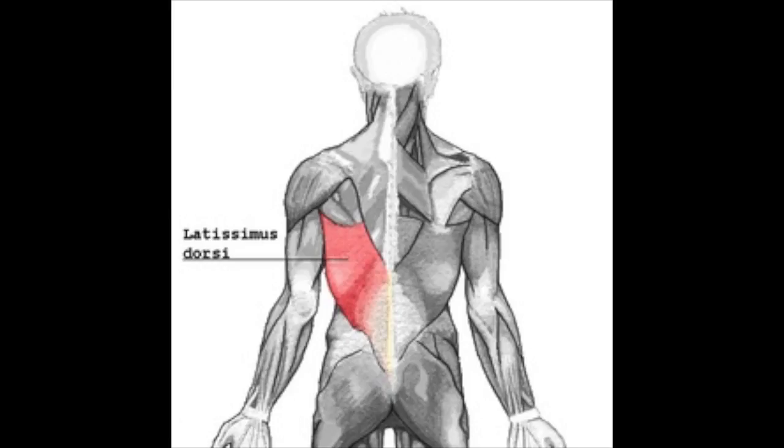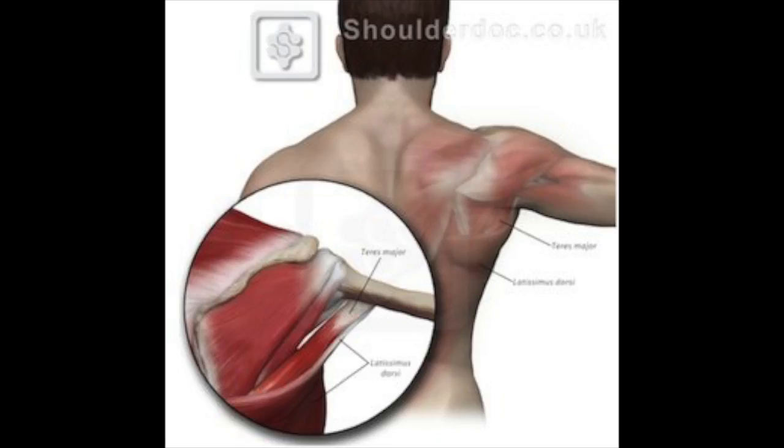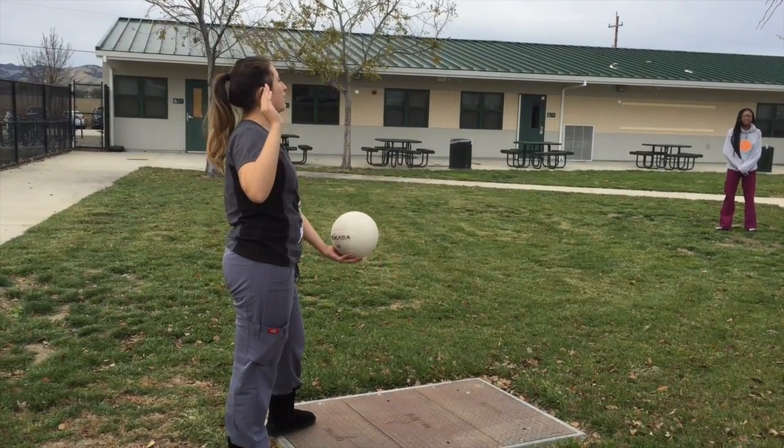The shoulder extensors, which are activated once you hit the ball, include the latissimus dorsi, the teres major, and the sternal head of the pectoralis major.